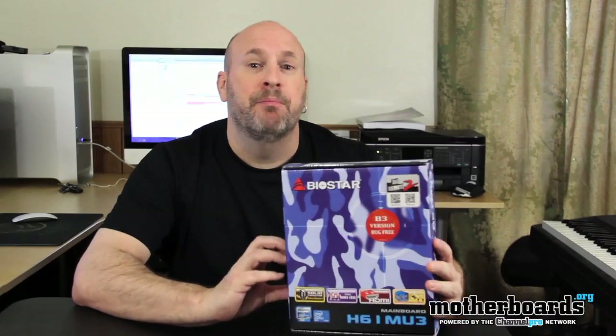Today we're going to take a look at the motherboard from our friends over at Biostar. This is the H61MU3, featuring the H61 chipset by Intel, and this is the B3 bug-free version of the board.